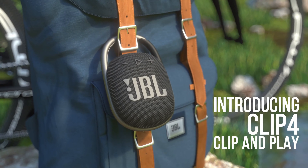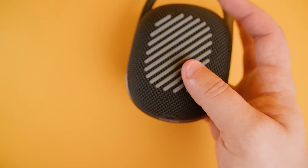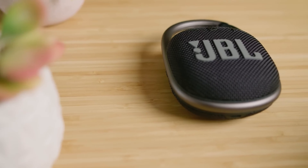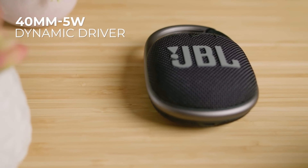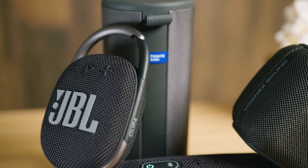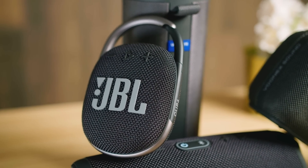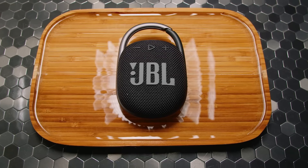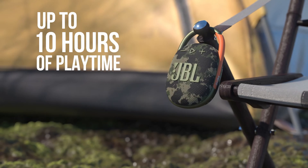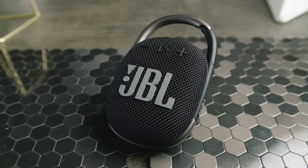Let's kick things off with the JBL Clip 4. It's around $43, the perfect companion for when you're on the move. With its compact design and powerful sound, this little speaker really stands out. With stereo sound and a frequency range from 100Hz to 20kHz, the JBL Clip 4 delivers crisp highs and deep lows. With 5W of total power and a 10-hour battery life, you can enjoy your favorite tunes wherever you go. And it's waterproof, so whether you're at the beach or by the pool, the JBL Clip 4 is ready to tag along.